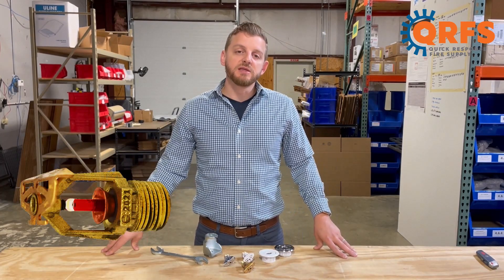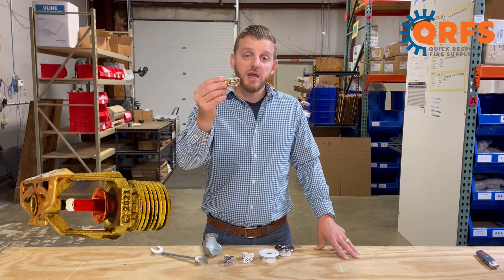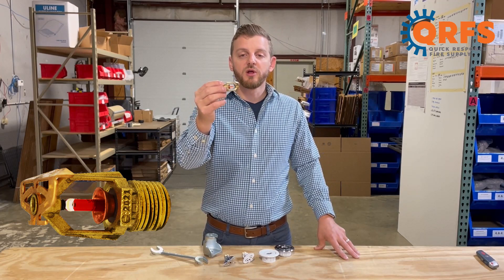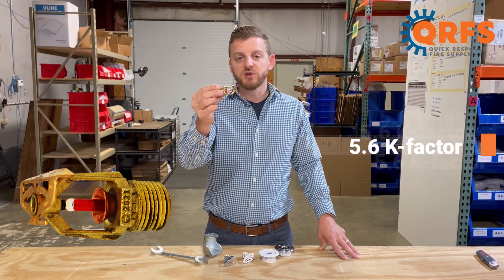This half-inch NPT sprinkler features a bronze frame and a bronze deflector, along with a glass ball. It is a standard response sprinkler with a 5.6 k-factor.